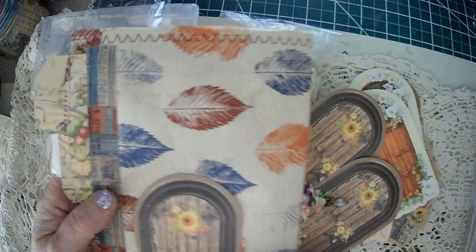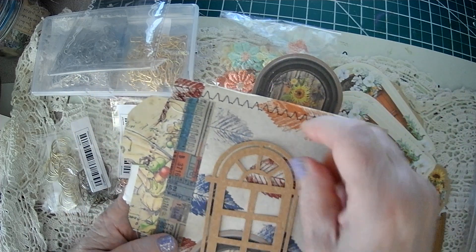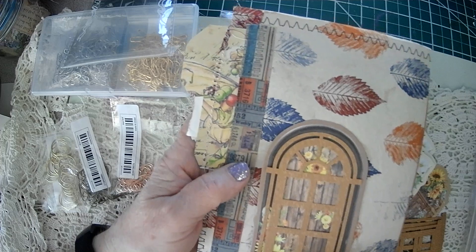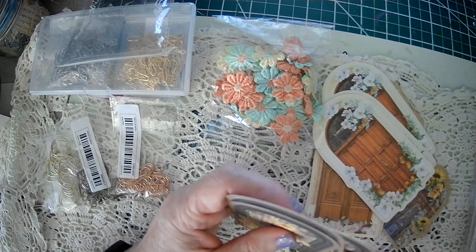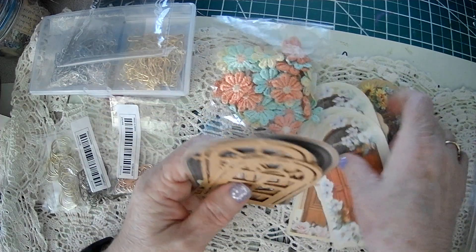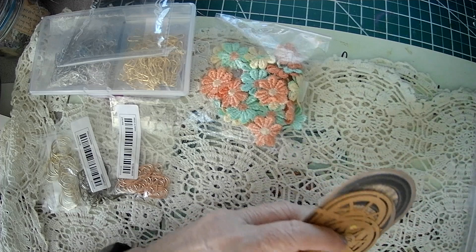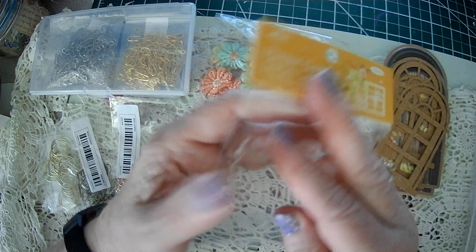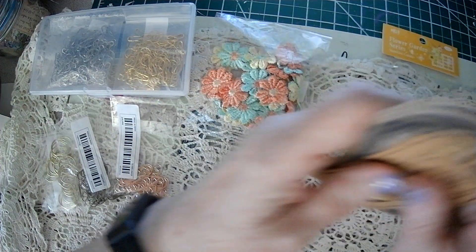I like this one a lot. I don't have any die cuts, but you could layer up and do something like that. There's 15 of these for $1.49. Just read your labels and stuff when you're purchasing. Flower Garden Series — there were different patterns.